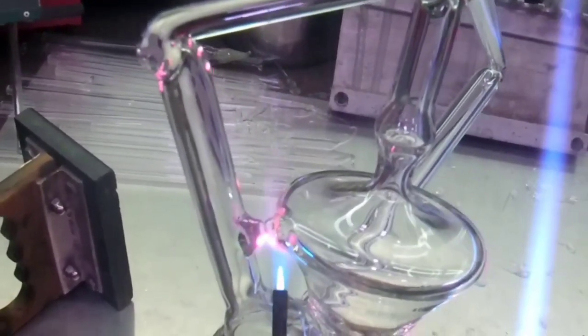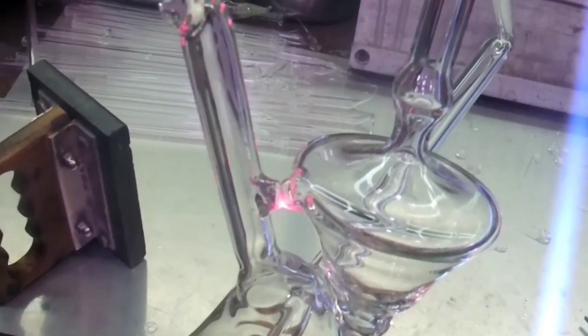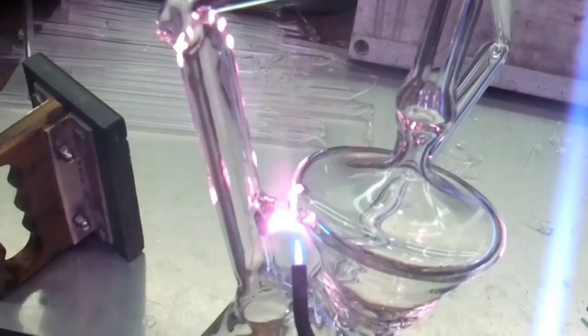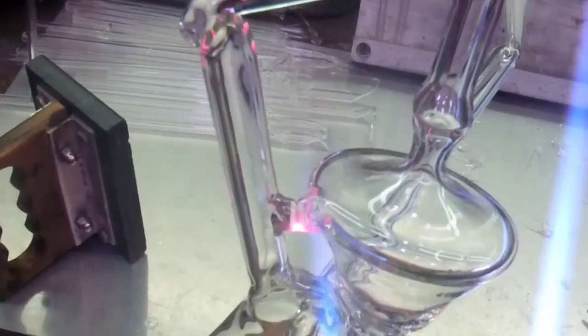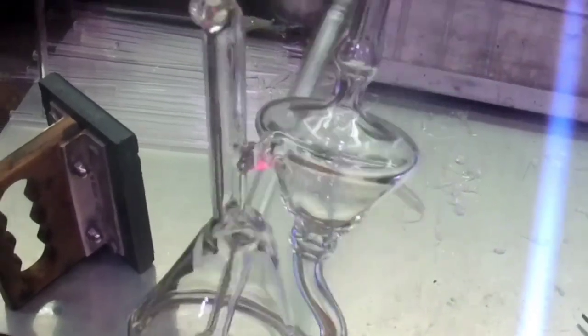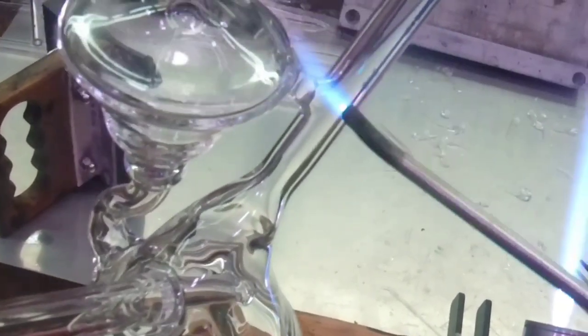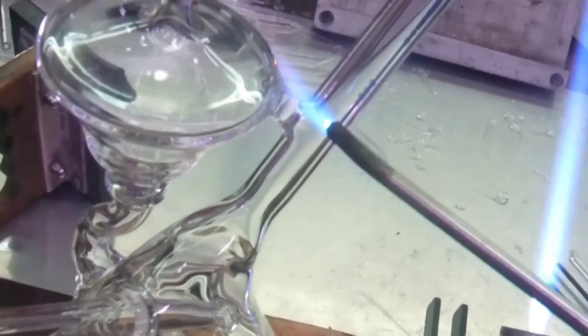Now I'm going to work the bottom and get the stretch out. As I blow both these out, I treat them like a tube, stretching out that membrane in between.